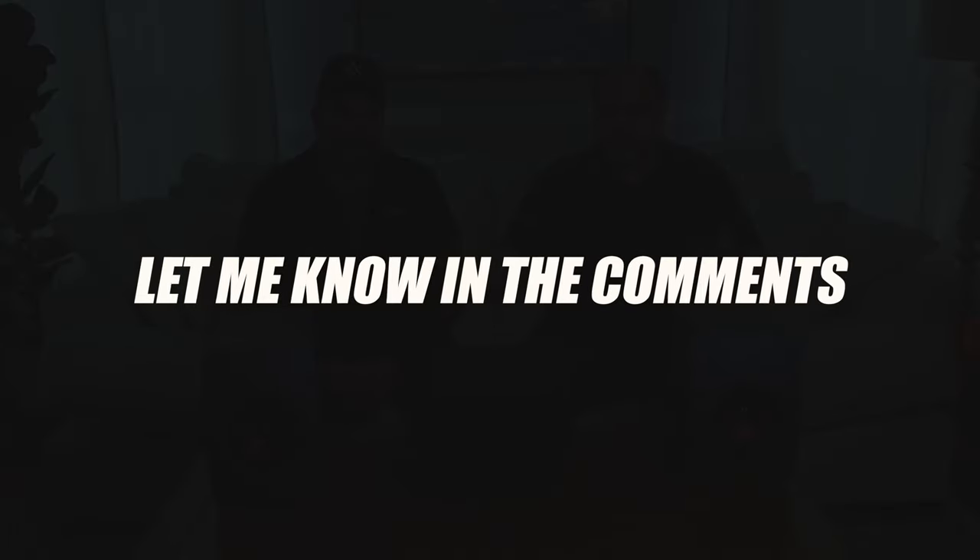I'm curious about what your opinion is — are you into this stuff as much as I am? Well, I've already had a chance to experience these. We did the Powered Bookshelf Battle not too long ago and featured these, so I already have an initial opinion. I know how they sound, I know how they look. I think this is going to be a fun video. Let's rock and roll.